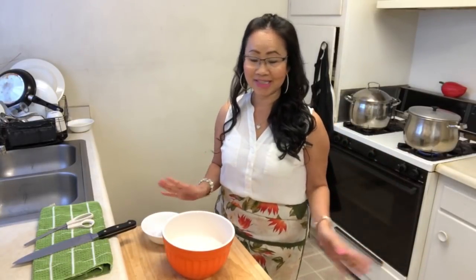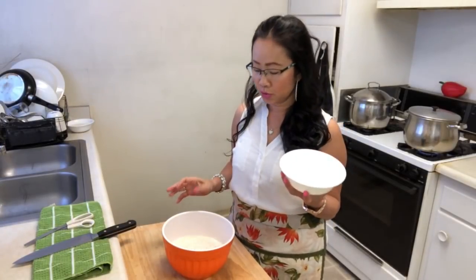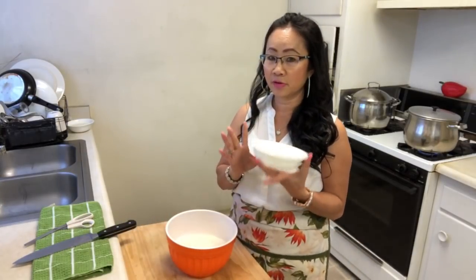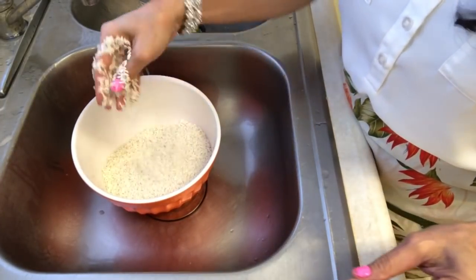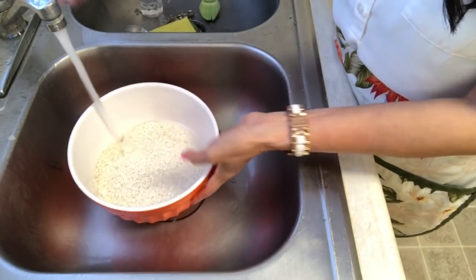I'm following your request. This bowl is for two — two or three people, it doesn't matter, depending on how much you want to eat. This is the sticky rice, and after that I gotta drain out all the water and put new water in.